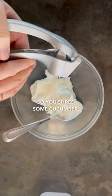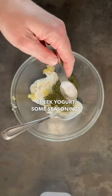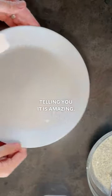You shred some cucumber, add some sour cream or plain Greek yogurt, some seasonings and fresh garlic as well as lemon juice. Give it a quick stir and it is amazing.